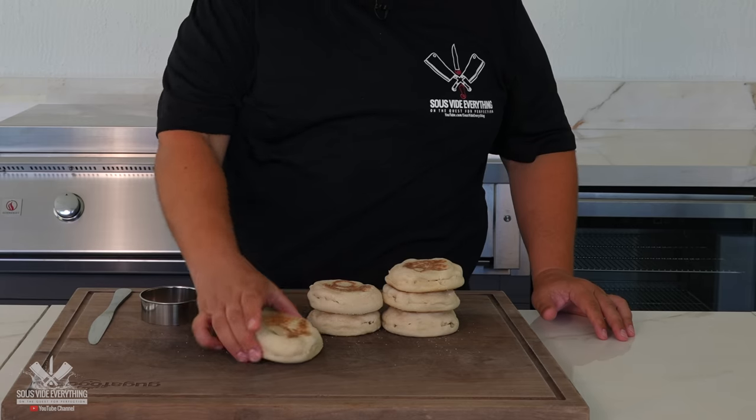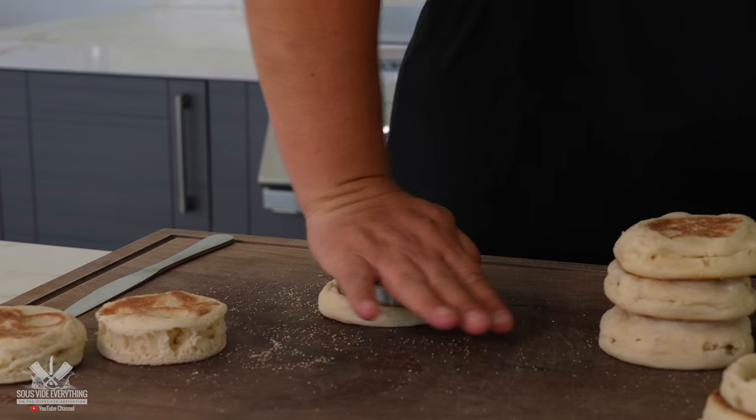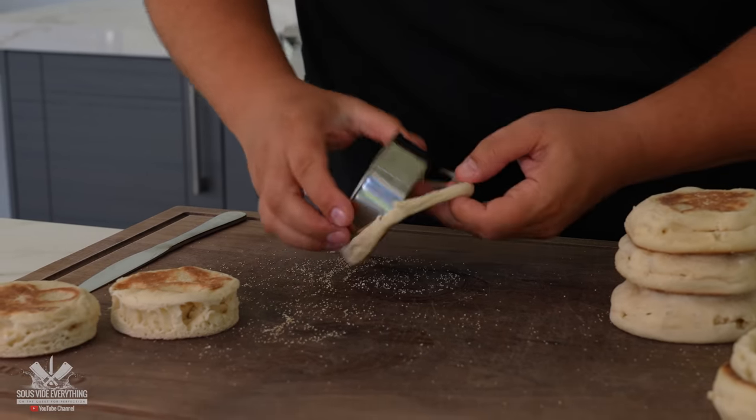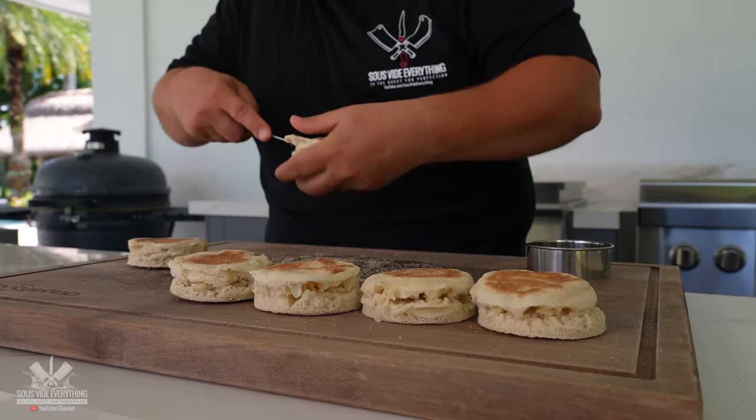On to the next part — regular-looking English muffins, and we're going to doll them up and make them a little bit better. I'm going to use a cookie cutter and make them perfectly round. Now that I have them all ready to go in these nice little circles, we have to split them.